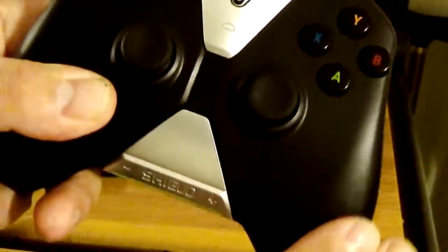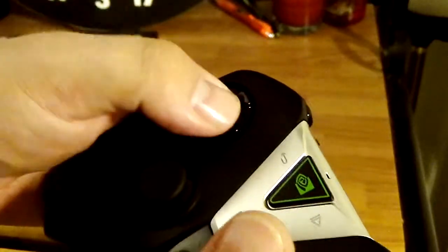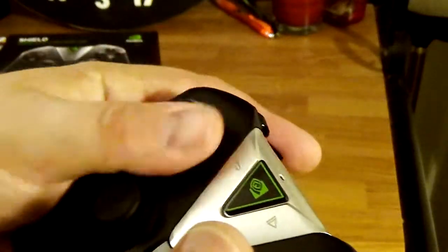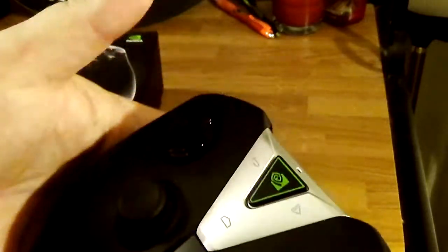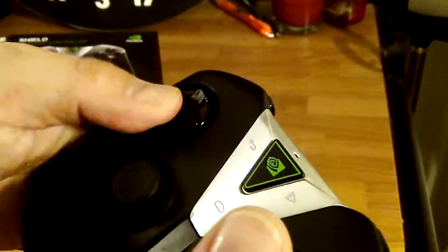This one doesn't have that ridge where the screen had to go, so it's a lot smoother and doesn't dig into your palm. As for the D-pad — I see people saying the D-pad is better, but I don't know if it's any better. I don't really like floating D-pads. I prefer something like what Sony or Nintendo has. Floating D-pads normally give me inaccuracies when pressing them.